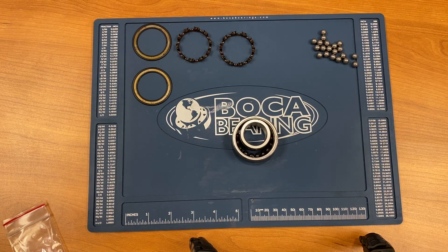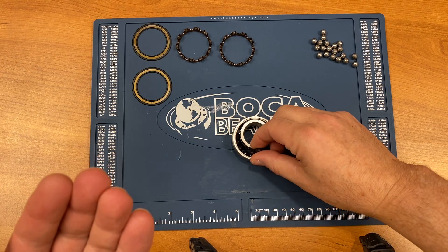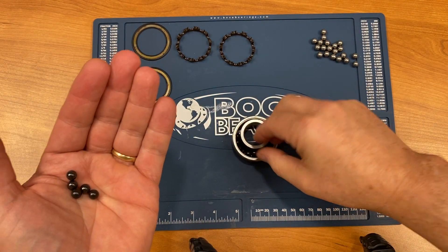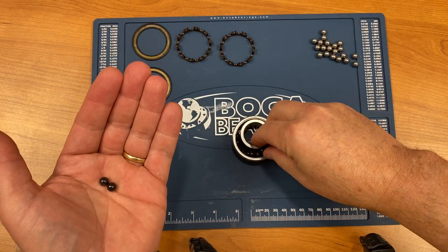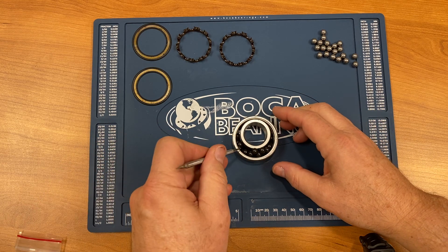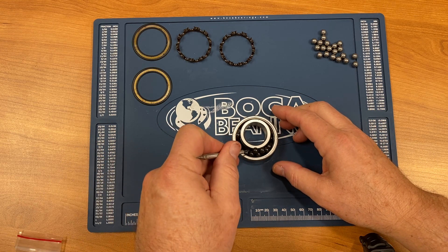Then we take another tool to spread the balls out and lift them so they stick into the groove. Now we take the other 10 balls, place them on top, and again take the tool to spread them out throughout the groove, like the first row.